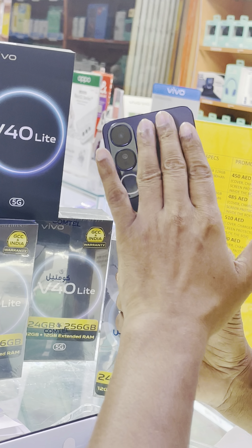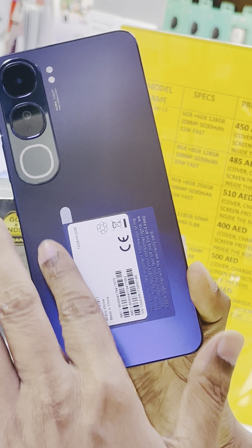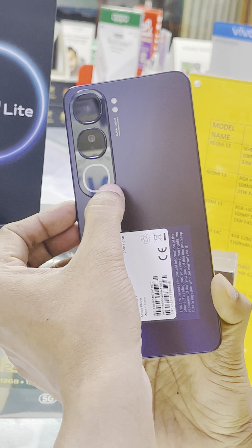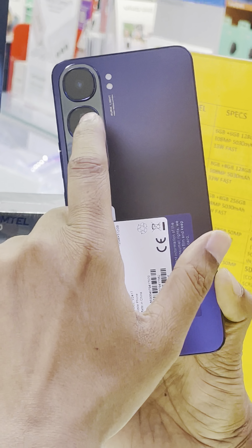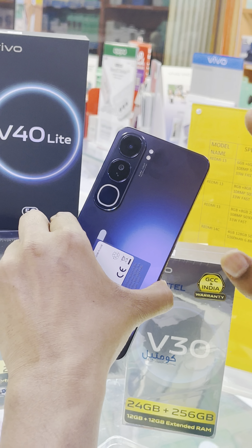It has a soft, comfortable back side — very super comfortable touch. This is the round ring soft Aura light flash, and the light of this flash can be changed according to your desire. The main rear camera is 50 megapixel AI, and there is also a 2 megapixel portrait camera, plus another flash for pictures.